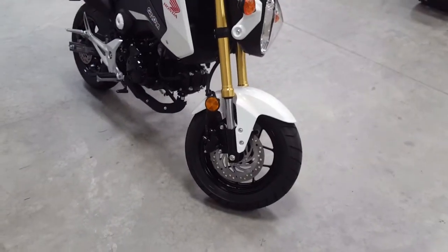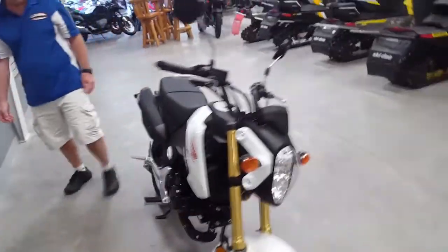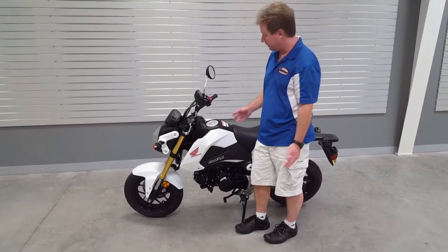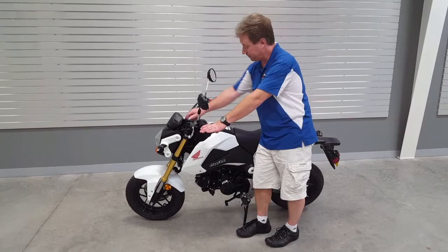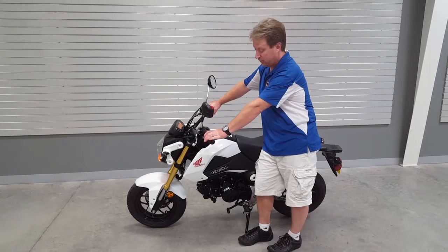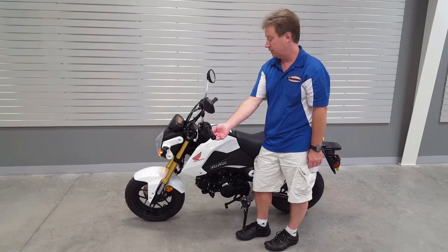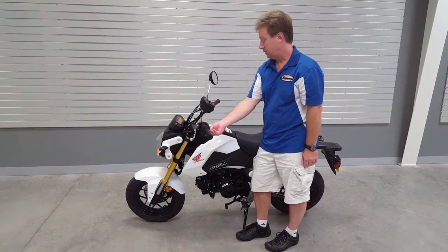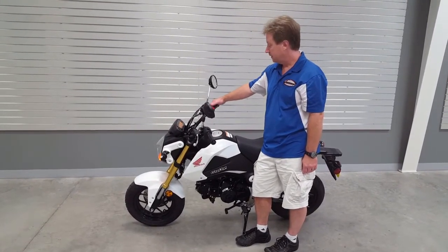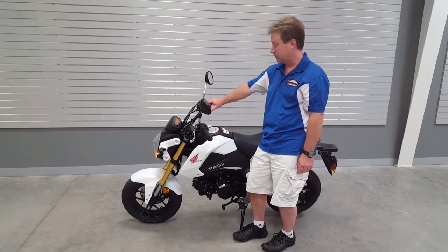The final drive on this bike is a chain drive, so you've got really nice durability. As far as how it operates: you've got your switch for your lights on the front, your horn, your left and right directional blinker here — and you just push it in to stop the blinker. You've got a kill switch over here for turning off your bike, and then up to your throttle, and this button here is for starting.